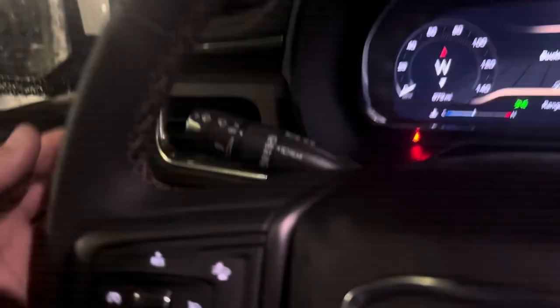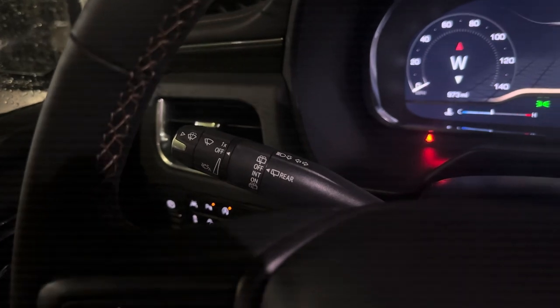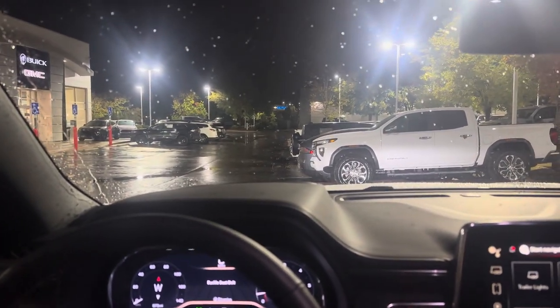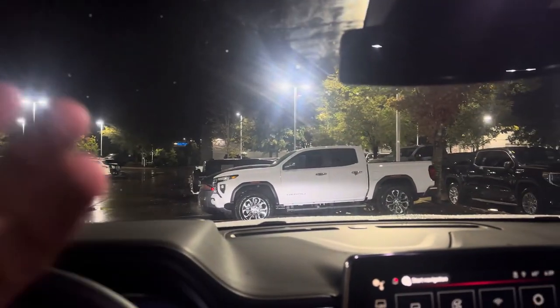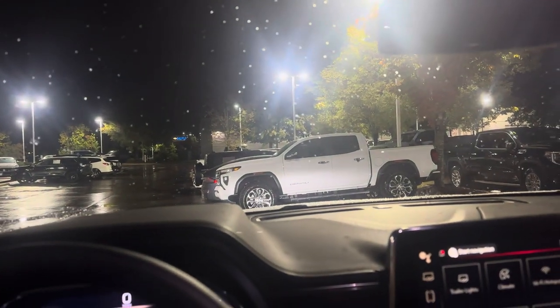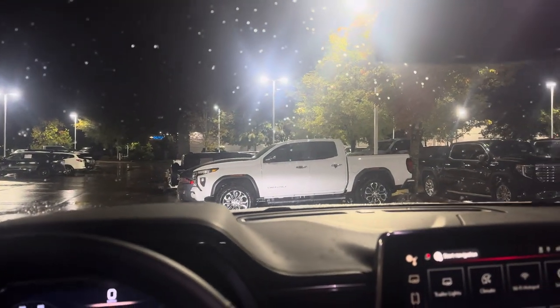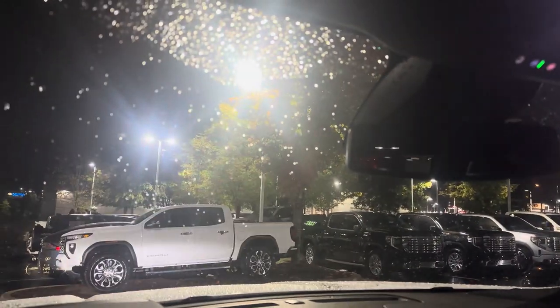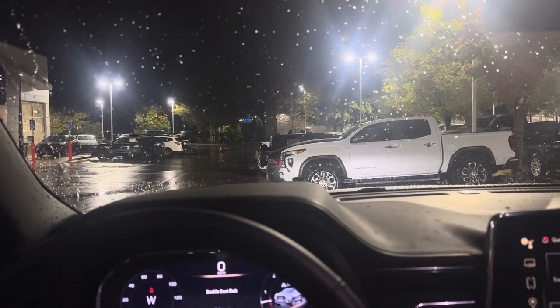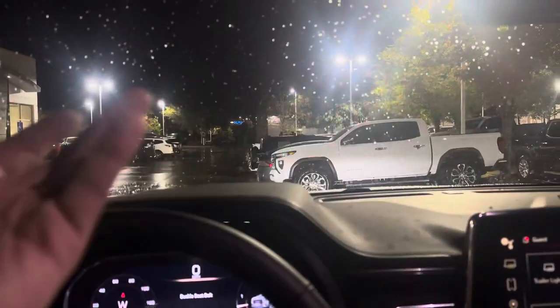Once it is on, go over to your windshield wiper switch and turn it one tick up — it'll automatically turn the windshield wipers on. As rain hits the little sensor box up on the windshield, it's going to wipe again and again as more rain accumulates on it.